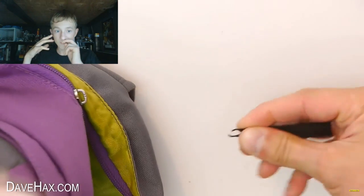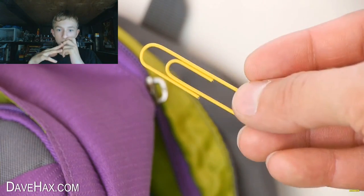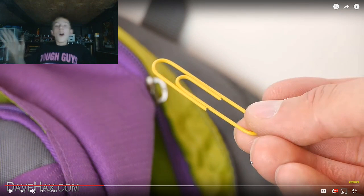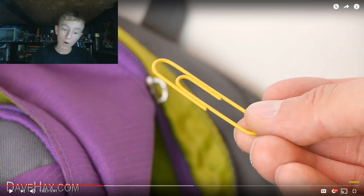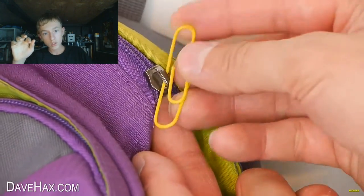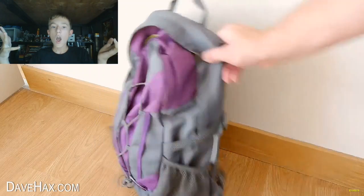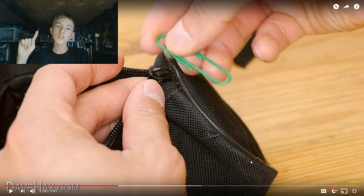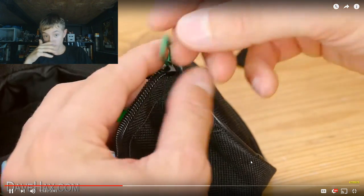If your zip breaks when you're doing up your bag, you can use a paper clip to replace it. Amazing! Just thread it through for an instant DIY handle. What if the zipper breaks the other way? You might also find this useful for a pencil case or even a jacket.